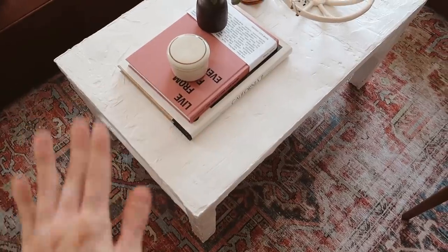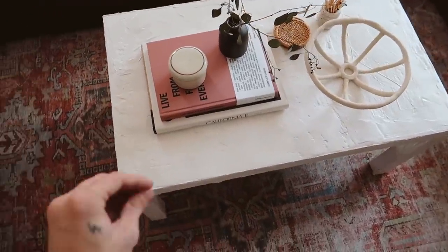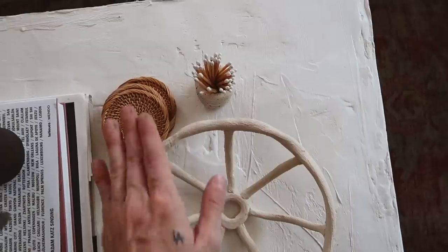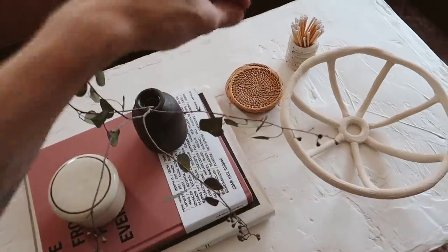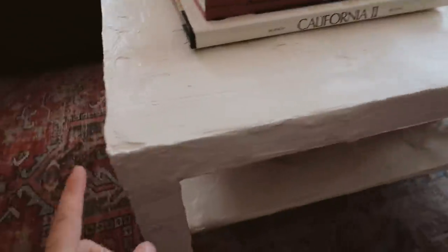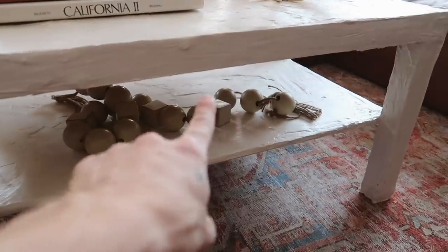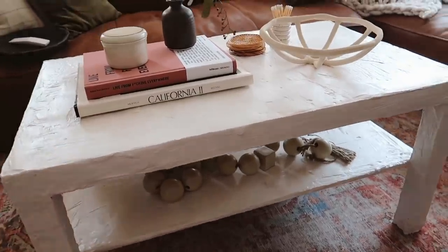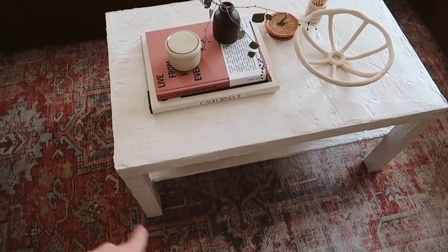A little update on the table: I filmed this about a week and a half ago, so I've been living with it for about 10 days. I am absolutely obsessed with it — not one thing has chipped. I wasn't sure if the plaster would stick properly over the IKEA finish, but it looks incredible. I love the texture on the corners, the bottom shelf, and how I can randomly and sporadically place items on it. It's just a really unique piece.